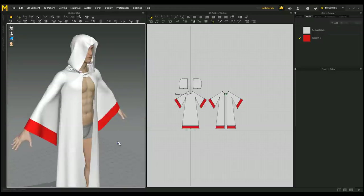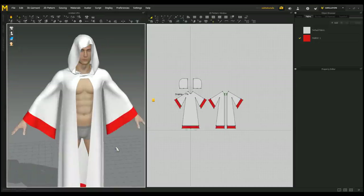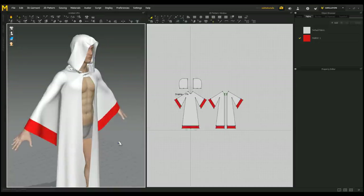Alright guys, this is the final look of our robe — I think it turned out okay. You can export it from here into Maya, ZBrush, KeyShot, whatever you like. I'm going to take it into KeyShot to apply a nice texture for the thumbnail. That said, that concludes our video — thank you very much for watching, and see you guys next time. Bye!